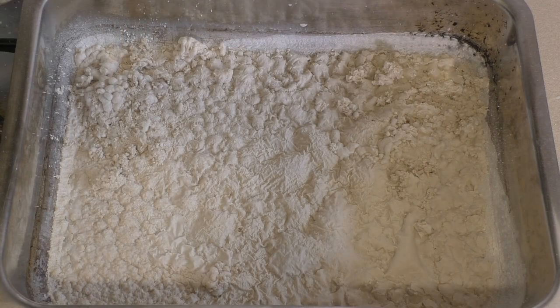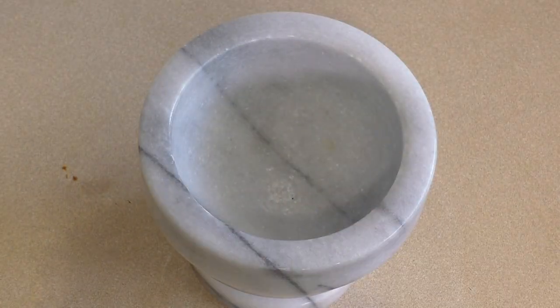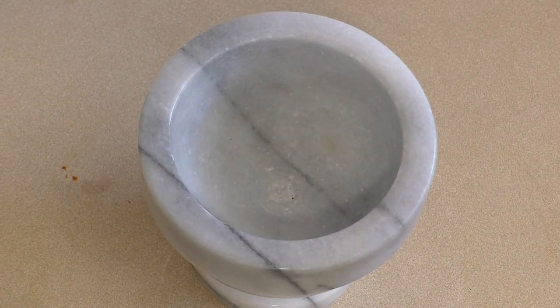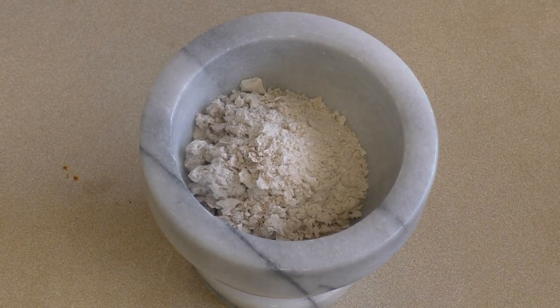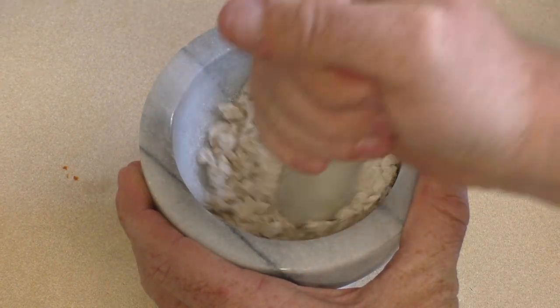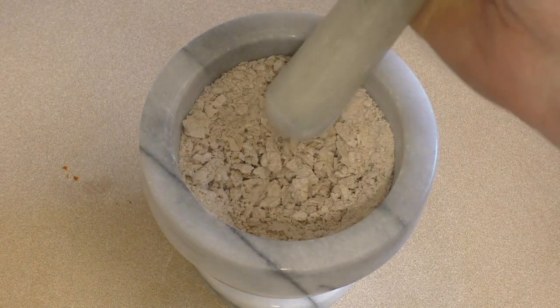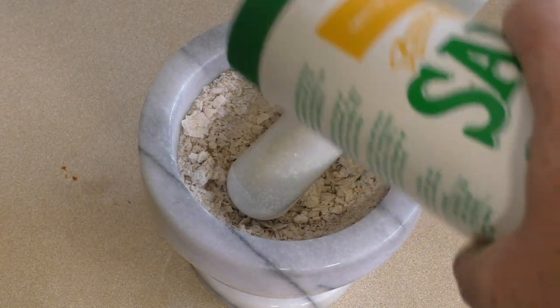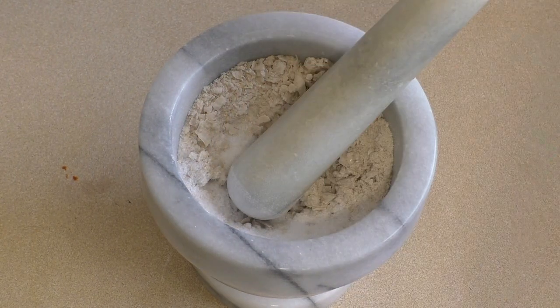And there you go. Perfect. Just leave it in here to cool for about 20 or 30 minutes. Then we'll scrape some of it off and grind it down and add a little salt to it. Get one of these mortar and pestles that you can grind with, get as much as you want, and grind it into a fine powder. If you want to add salt now, do it — it's up to you how much, about a tablespoon or so.